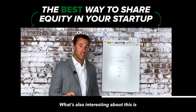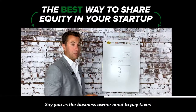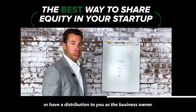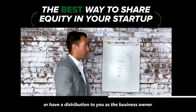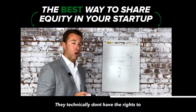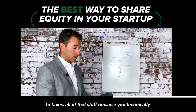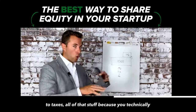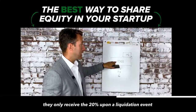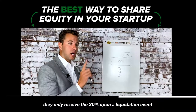What's also interesting is that if you as the business owner need to pay taxes, take money out of the business, or take a distribution, they technically don't have the rights to vote — unless it's written in — or rights to distributions or taxes, because you technically own 100% of the business. They only receive their 20% upon a liquidation event.